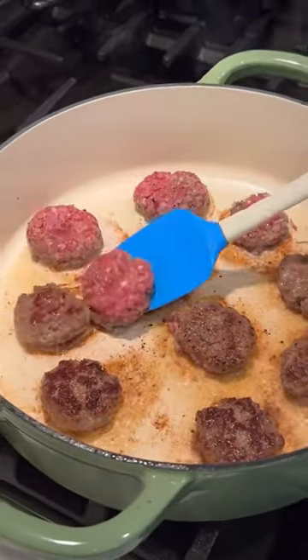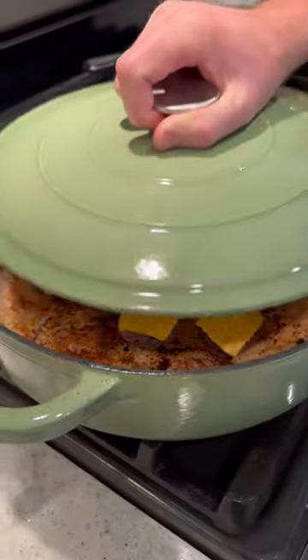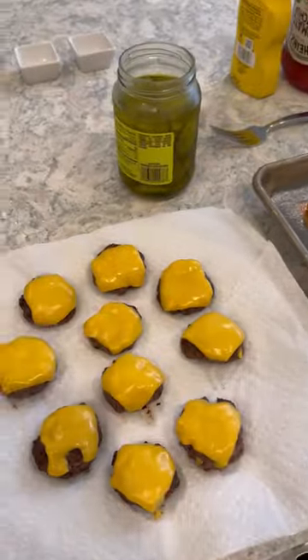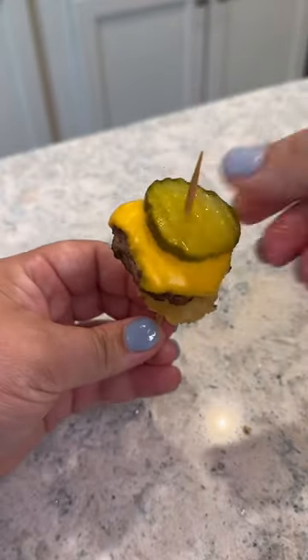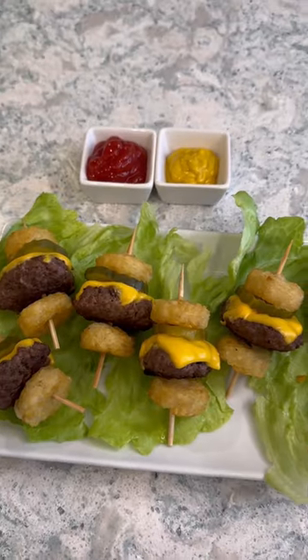You basically make mini little cheeseburgers that are bite-sized. I did use the tater tot crowns because they're flat and it just makes it easier to assemble. Once your burgers are done, I used toothpicks and did tot, burger, pickle, tot. I added the ketchup and mustard on the side, but I think it would be so cool to have a toppings bar with all the things — chopped onions, chili, slaw — and let everyone build their own.